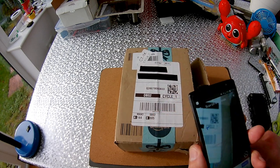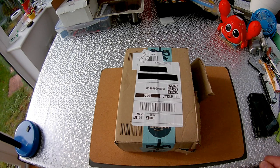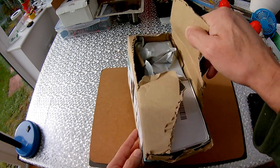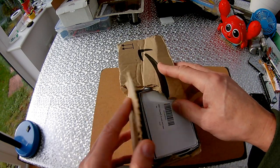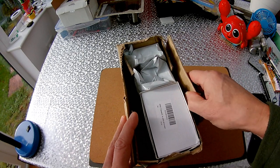Anyway, the delivery guy was a bit worried — he knocked on the door and asked me to check because the box was broken and a bit was missing. I ripped it open to check that everything was still in there.